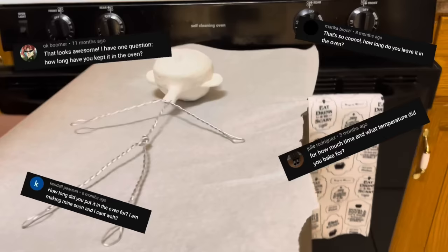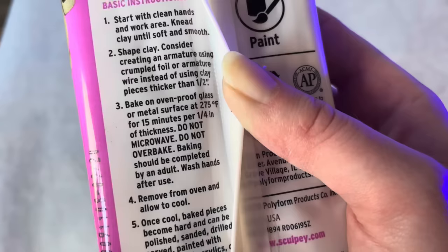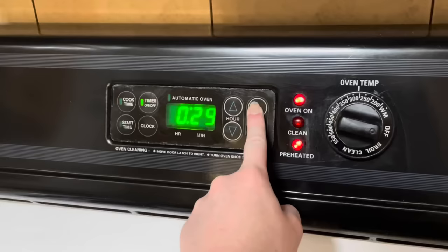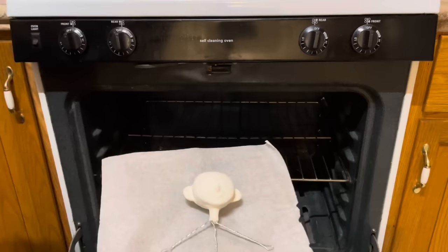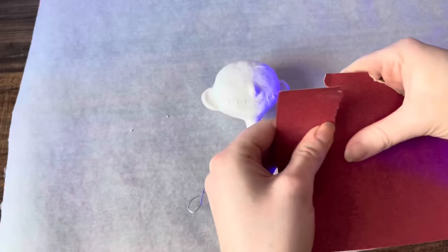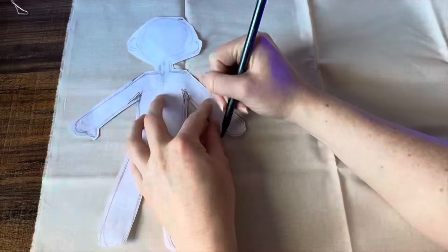Now that I was done sculpting her face, I then put her in the oven. You guys had a lot of questions about the time and temperature of the oven. The instructions on the Sculpey I bought was 15 minutes per quarter inch of thickness at 275 degrees. I ended up baking her for about 25 minutes. Then I just pulled her out of the oven and let her cool down. She still had some texture on her face, so I just took some sandpaper and smoothed it out.